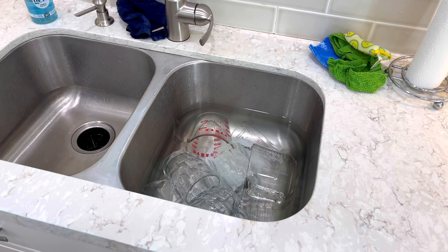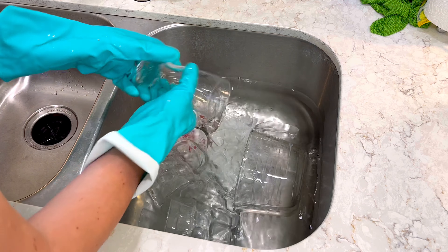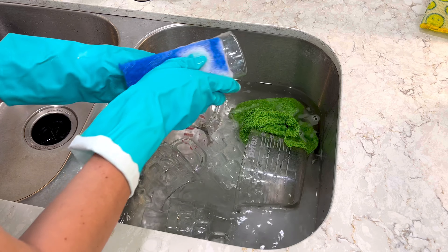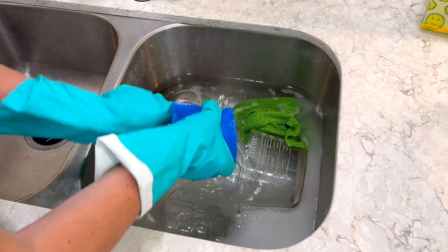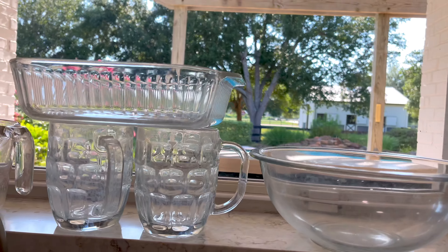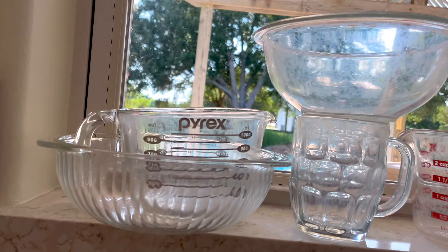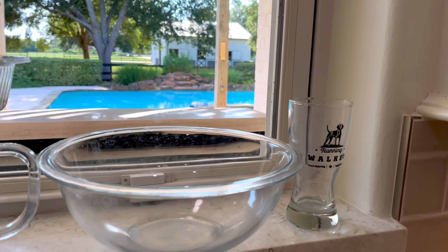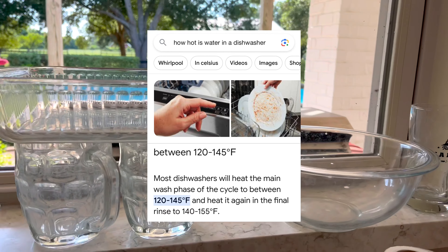Now let's talk about why these three methods that people constantly say work didn't actually work for me — and it was baffling for a while. I know we have hard water, and we do have a water softener on our house. My husband wondered if it was making the water soft enough inside, but I knew we didn't have soft water. I even got desperate and got two huge containers of vinegar and soaked my glassware overnight, completely submerged. Still did not work.